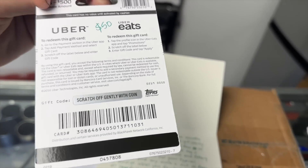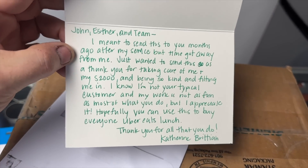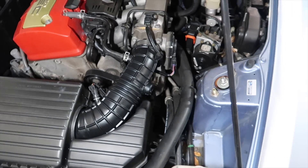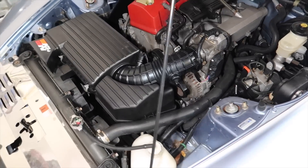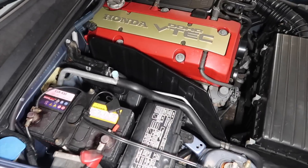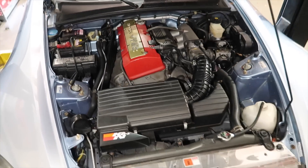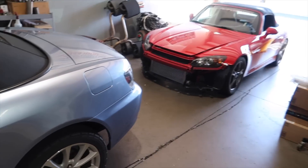Wow, $50 Uber Eats — thank you so much, Catherine. That is much, much appreciated. I'll open the card later. The tube is available, which is surprising — I didn't think Honda would have that, but they do. We might consider ordering a couple and putting them in the store because it's something we start to see on all the cars. But this one is done. We can go ahead and call him, tell him to pick it up, and give it a clean bill of health.